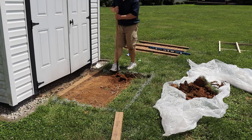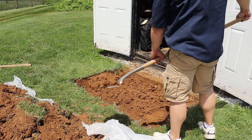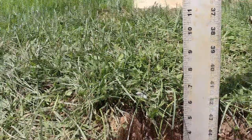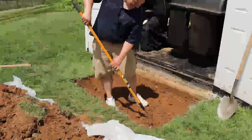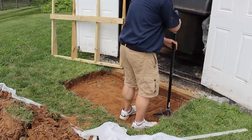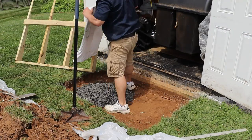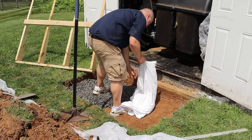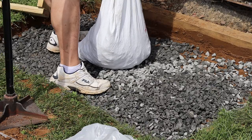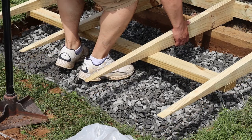Then I dig until I'm about 6 inches or so from the surface. After that, I rake it all flat, followed by a good tamp down to really compact the soil. Now it's ready for gravel, and the gravel is going to provide excellent drainage to help the shed ramp last longer. With the gravel in place, I put my ramp frame down on the shed foundation border.